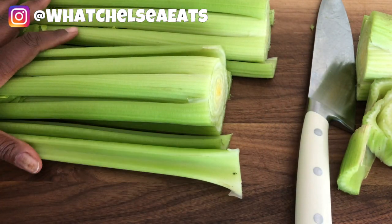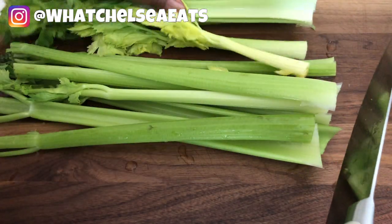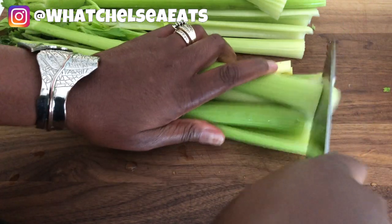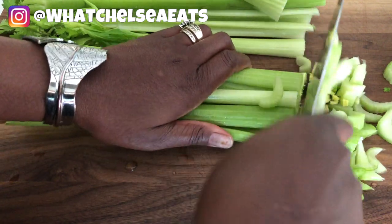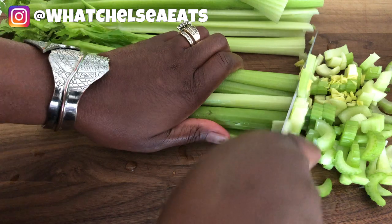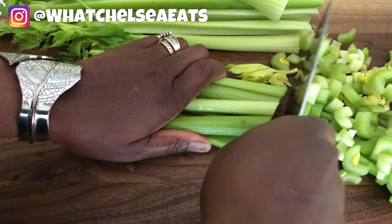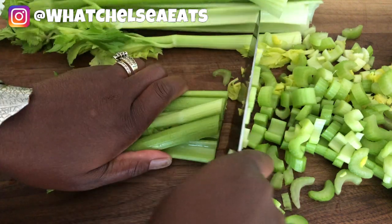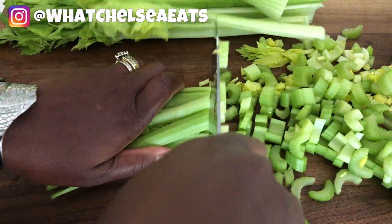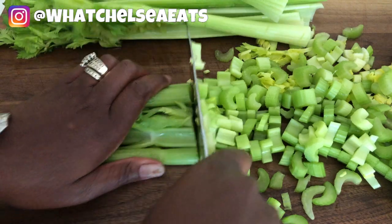I'm slicing off the ends of this celery, rinsing it, and then running it through my juicer. I remembered I have to slice the celery into small pieces because I have to use my old juicer — my old juicer does not do well with celery. I dropped my Green Star on the floor and it broke, so we had to send it to the company to get it repaired. The only thing my Champion juicer doesn't do well is celery.